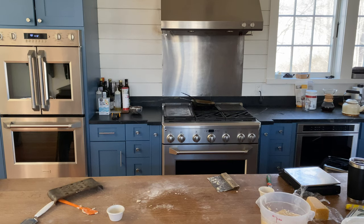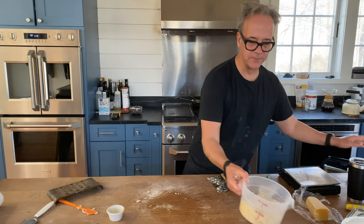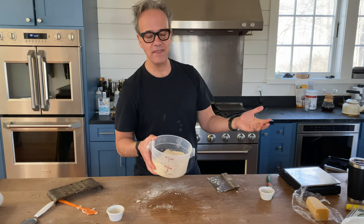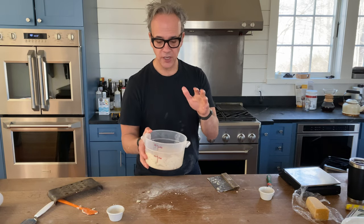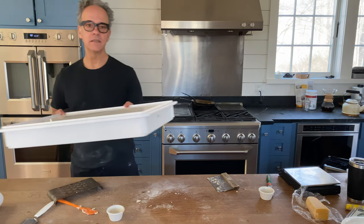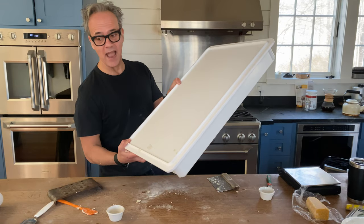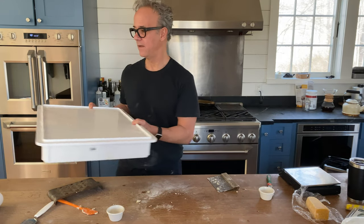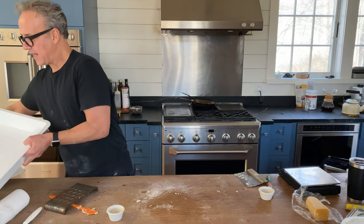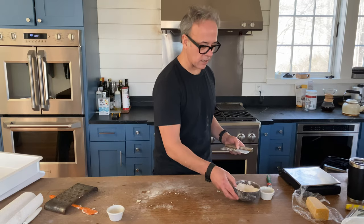I did this yesterday for class today, so it's been proofing overnight — 12 hours on the counter and then 12 to 14 hours in the fridge. I made a dough ball this morning, which is what we have in these dough trays. These fit in the fridge; they have smaller ones for home fridges. This dough has been sitting since about 6 o'clock this morning.